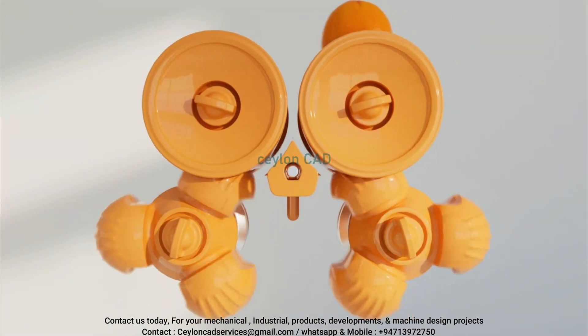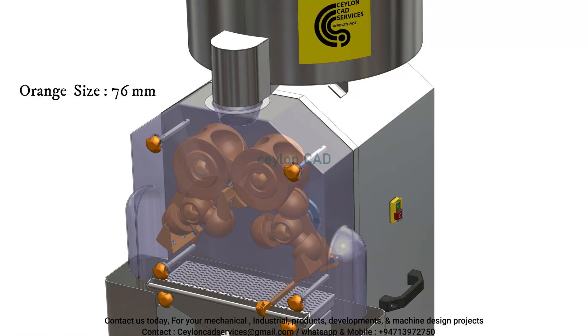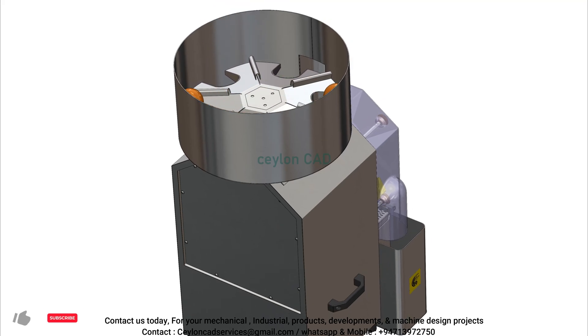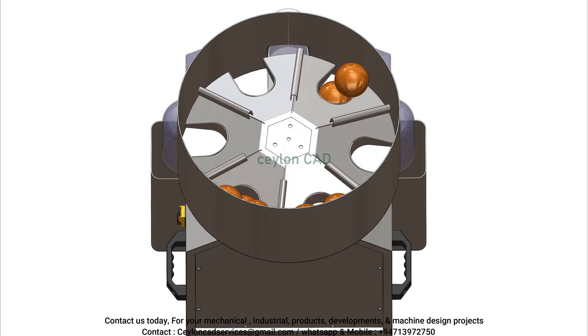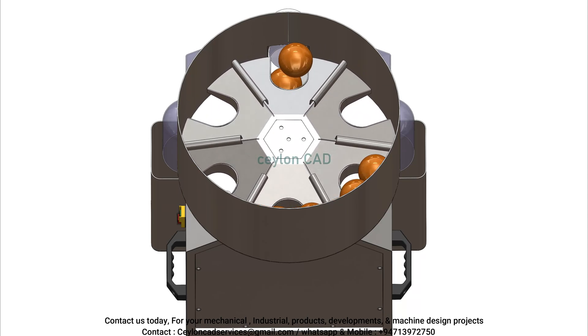The upgraded concave convex balls further enhance juice production. With a spacious automatic feed chute that accommodates oranges ranging from 65 to 90 millimeters, this orange juicer machine simplifies the juicing process. Additionally, the top storage basket allows you to store a substantial quantity of pre-washed oranges, reducing the need for frequent preparation.